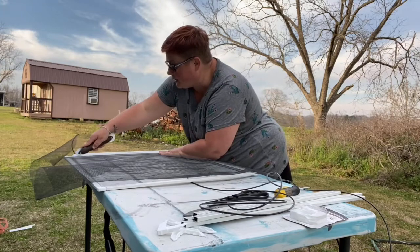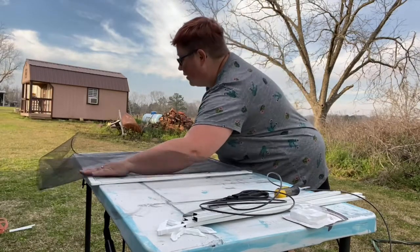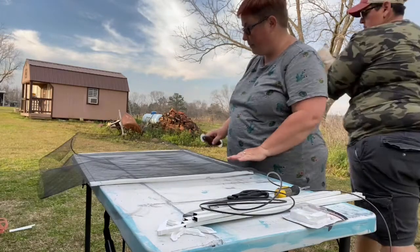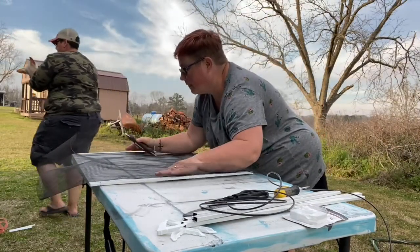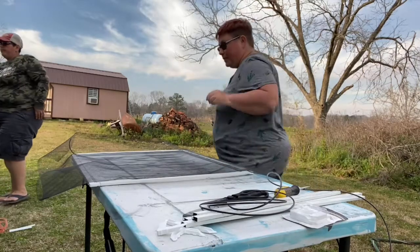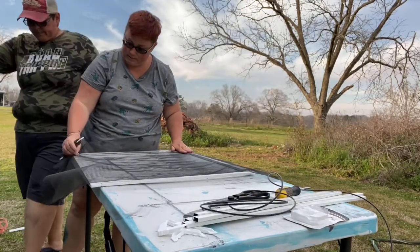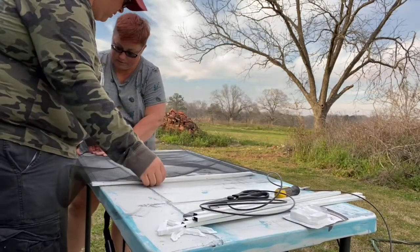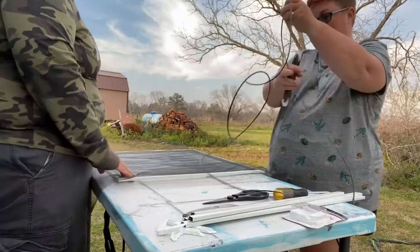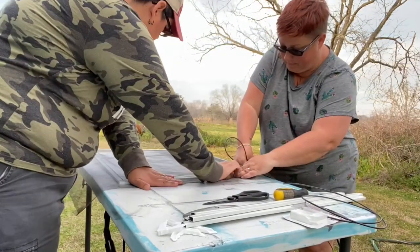We have a little extra — just turn it into the corner and you may have to use the screwdriver there. It's almost perfect for two sides. So let's go around this side and hold it tight. We want it to be tight — you don't want it to be all loosey-goosey. I need you over here holding it tight, because we don't want it to be loose.